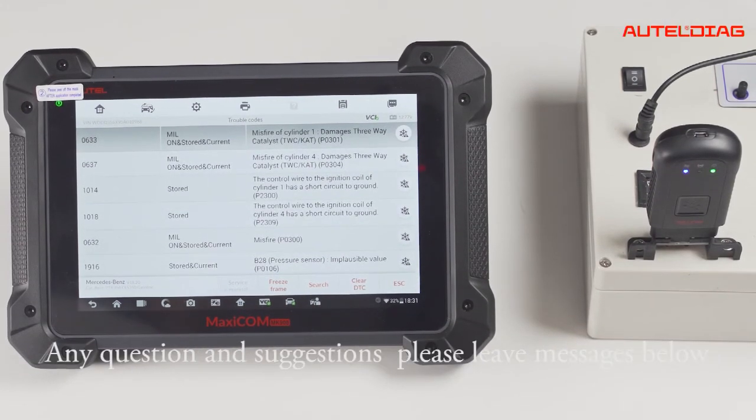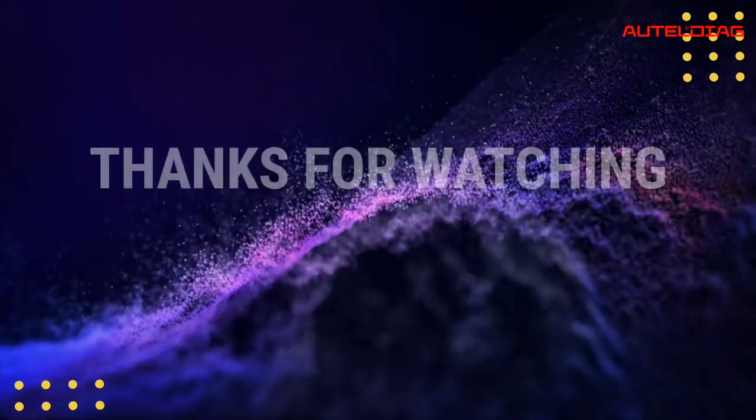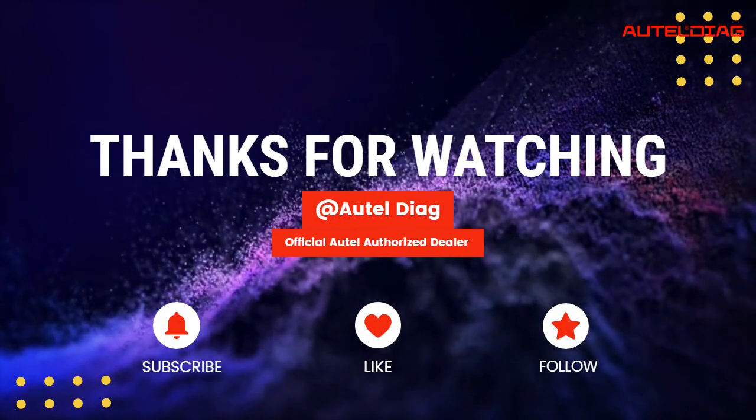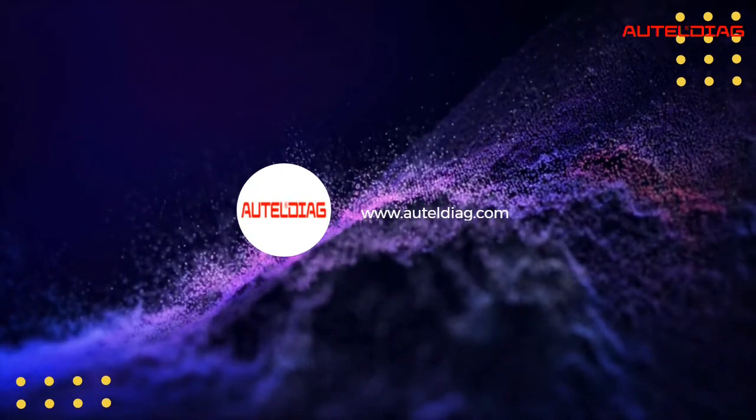That's all. Thank you for watching. Any questions and suggestions, please leave your message below. See you soon.